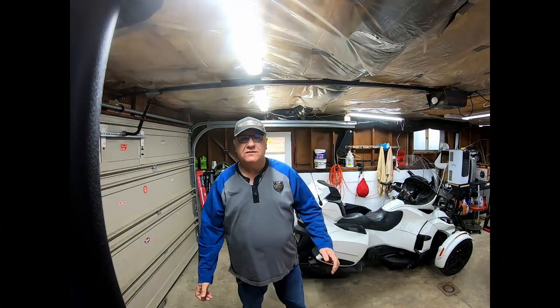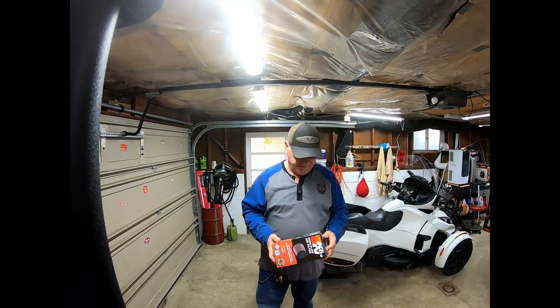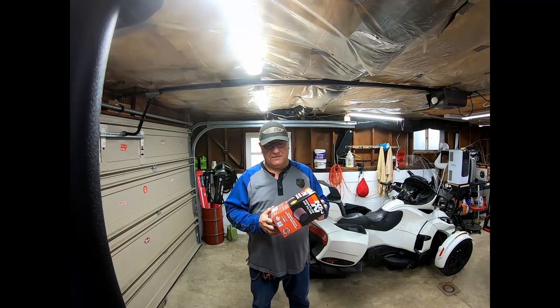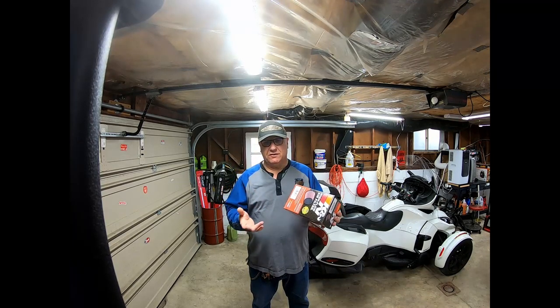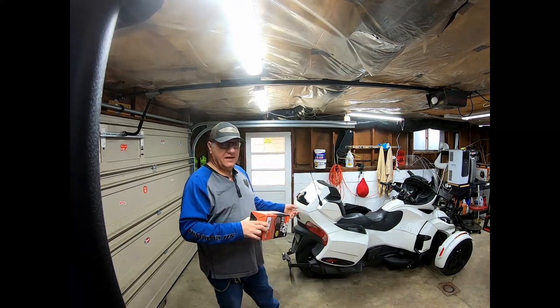Good morning YouTube and welcome back to Beta Riders Garage — or Bingo's Garage, either way. Today we're talking about installing a K&N air filter. I like K&N air filters because they're washable and reusable.